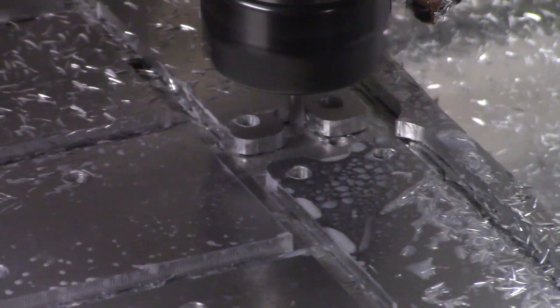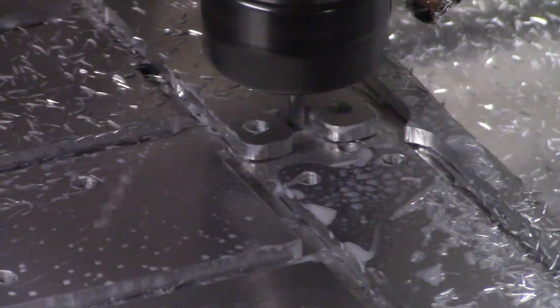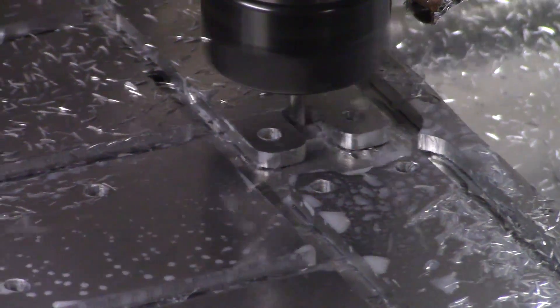I played around with the spindle speed and feed rates and got a much nicer result than I was getting initially. No more high pitched squeals.